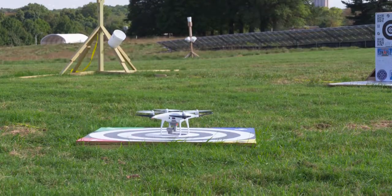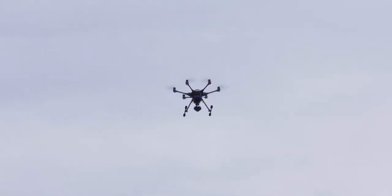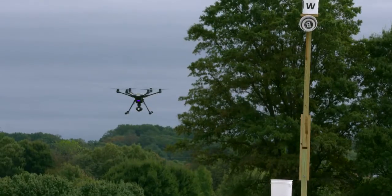Whether it's the fire service or any other professional organization, you need to be competent and skilled. And if you want to fly a drone professionally and effectively, it requires a lot of hand-eye coordination and fine motor skills. And the only way to practice that is training.